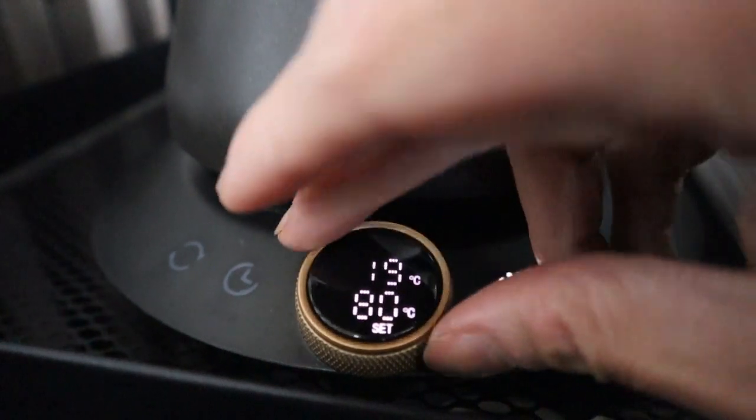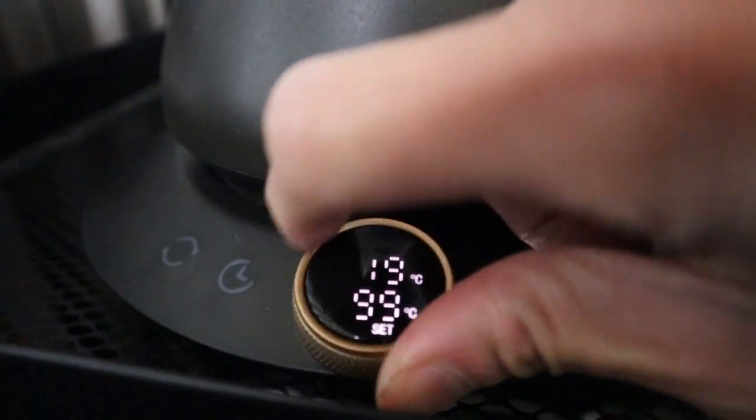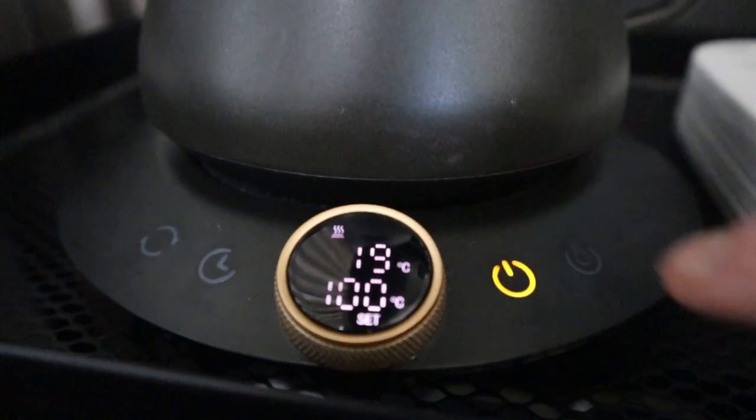One small area for improvement would be a quick boil button, instead of always having to turn the dial all the way up to 100. For example, if the temperature was set at 20 or 50 degrees, it'd be nice to just press a button that takes me straight to boil instead of always having to turn the dial all the way to 100.